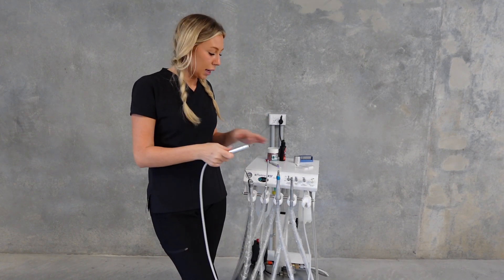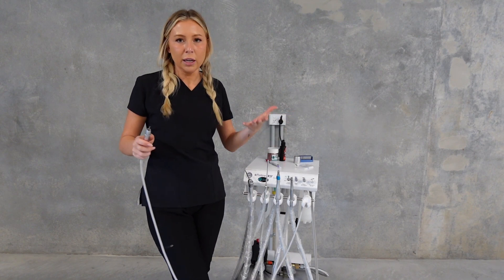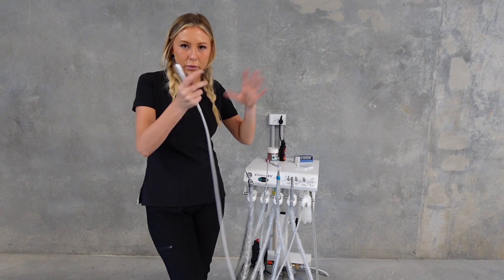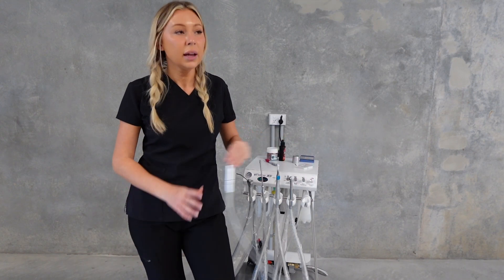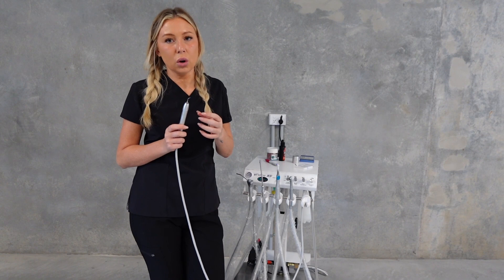The same thing can happen with your high speed and your low speed handpieces as well. When I say high speed I mean your dental drill, and low speed is your polishing head. Another really important one: when you're using your ultrasonic scaler and you feel like there is no pressure or it's just not working well...